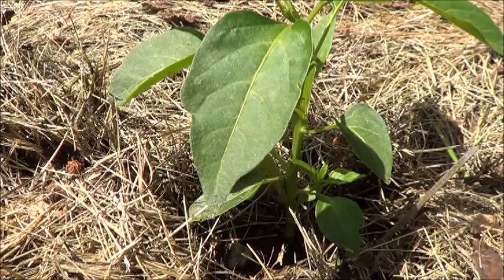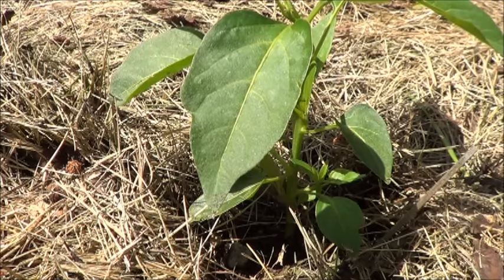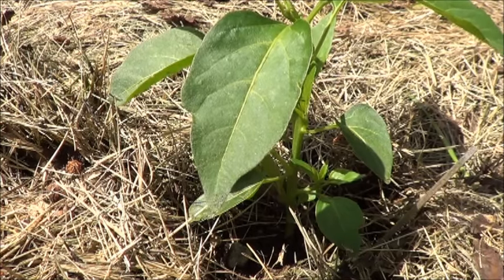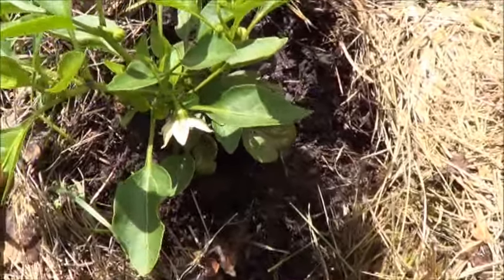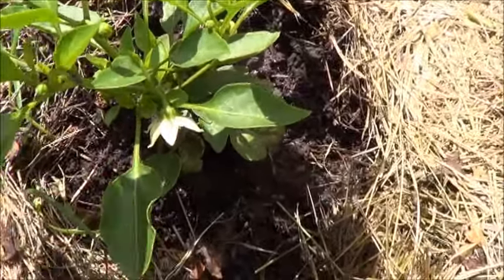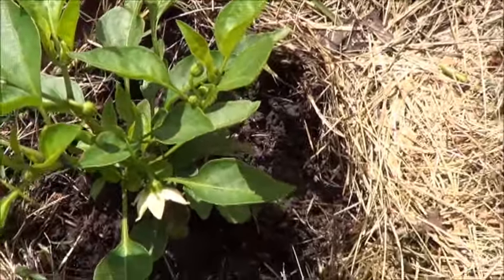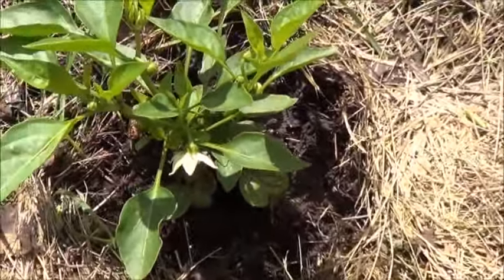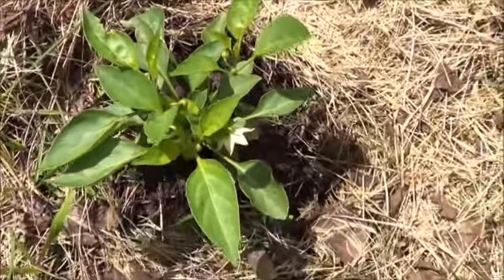Some of these I'm going to dig it in a little bit, some of them I'm just going to put it on the surface. I'm going to go through the pepper patch here and check a few of these other ones out along the way. Here we've got one of the sweet heats out in the pepper patch — got a flower forming on it already, and a bunch of little buds starting. This thing is way too short for those particular peppers, so hopefully this will give it a bit of a height boost.